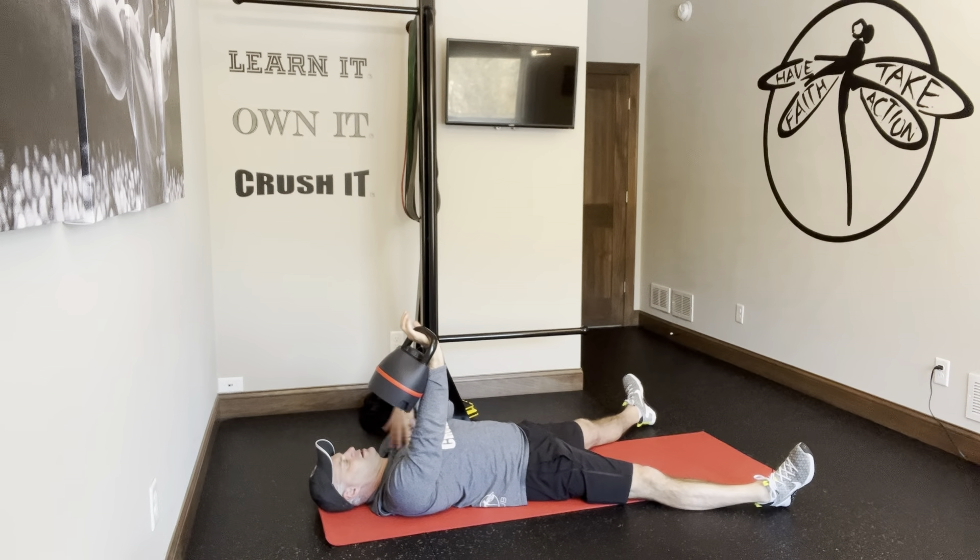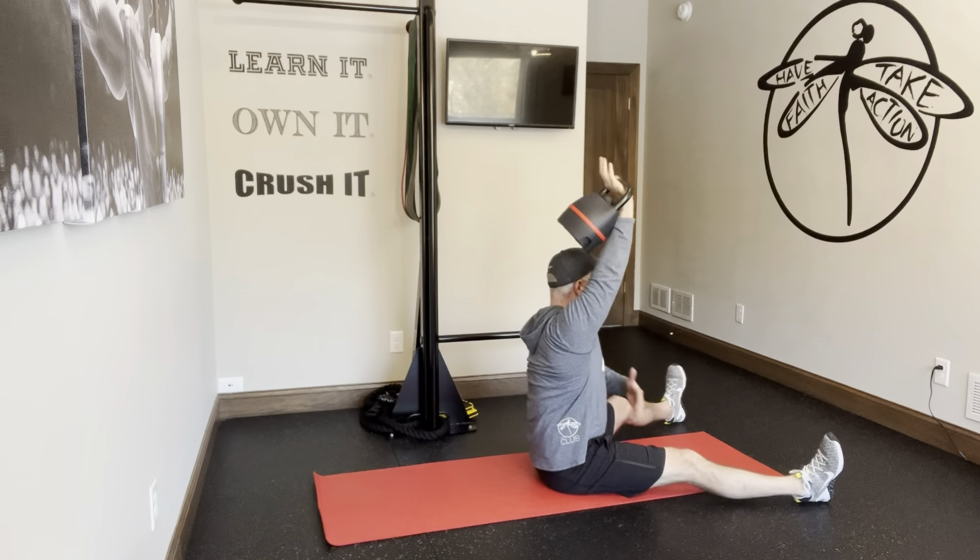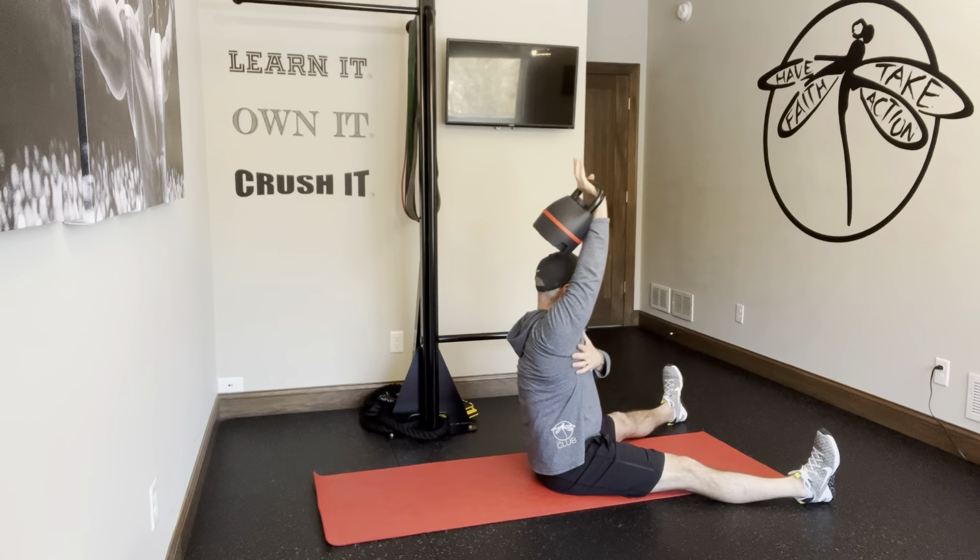Alright, so we're going to do 3 there, and then we're going to go ahead and do a sit-up — straight leg sit-up, dig the heels in, and press up. Good posture here. Now we're going to do elevation, pressing straight up to the ceiling. 1 and 2.